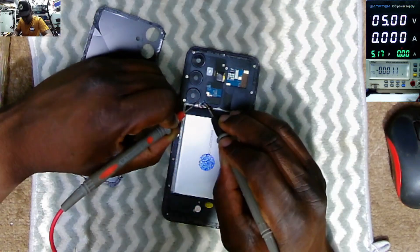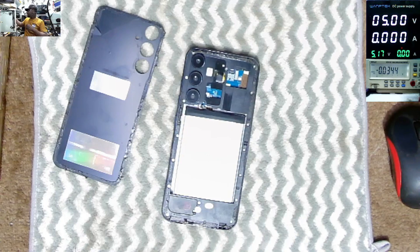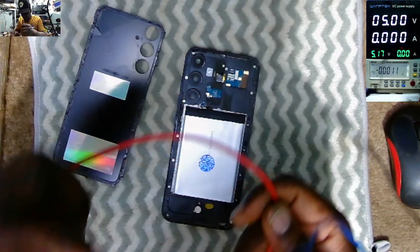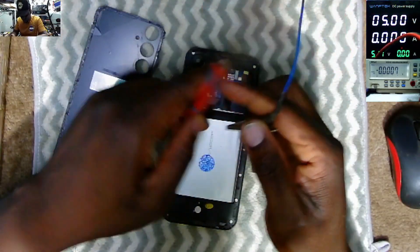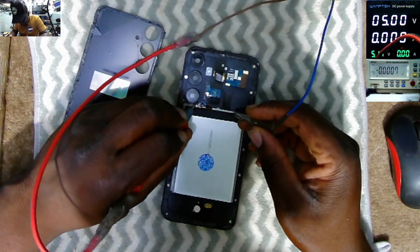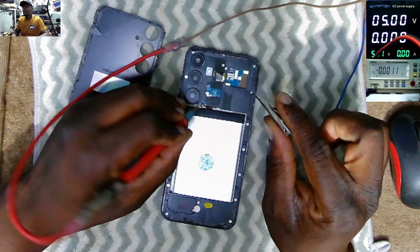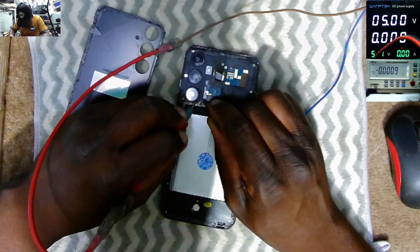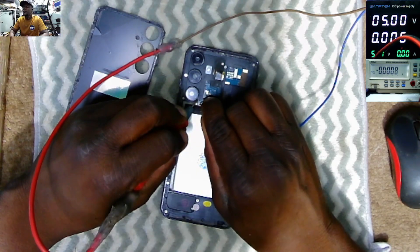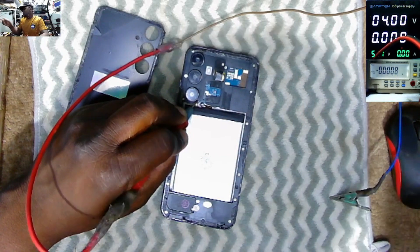Checking the voltage on the battery — plus and minus — we have zero volts. The battery is really discharged. We get about three volts and I'm sure we need to put some current into this battery. Let's try four volts.